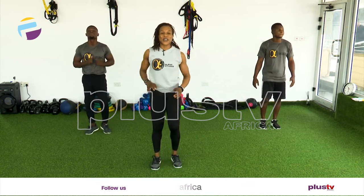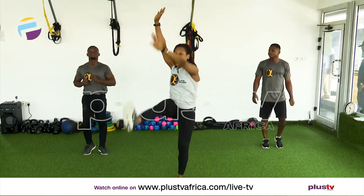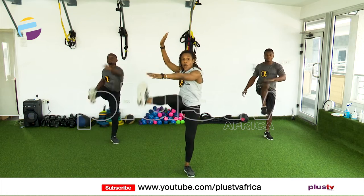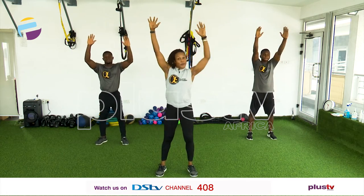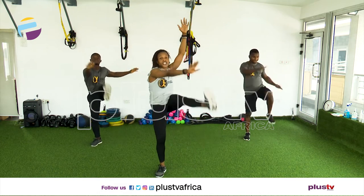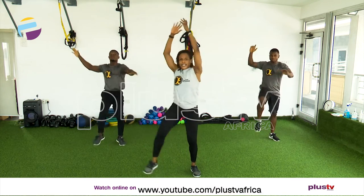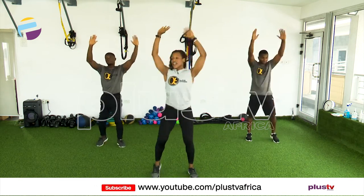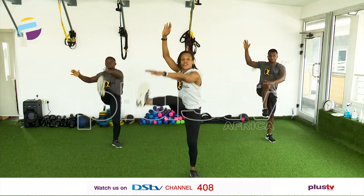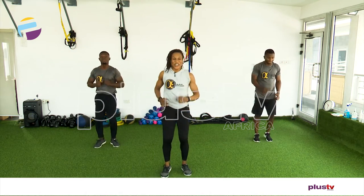Good job, march it out. We're going to do our windmill now — hands up. We're going to raise those legs and touch our toes. If you can't, follow Steven — he's just touching his knees. Nice and slow. Remember, we're going to double up — save your energy. Touch your knees, follow Steven. If you can touch your toes, follow Elvis and I. Double time, let's go — eight, seven, six, five, four, three, two, and one. Catch your breath. We're going to do this one again.